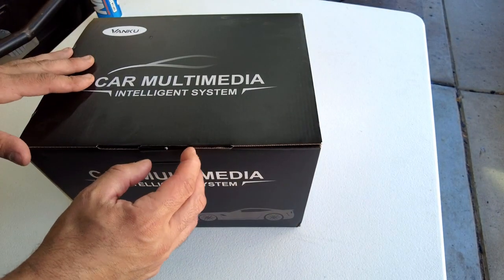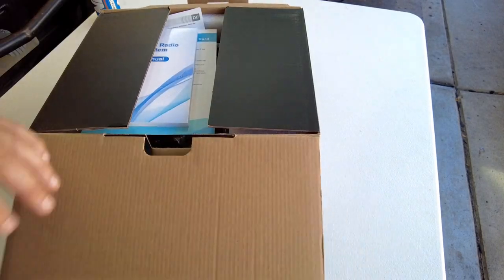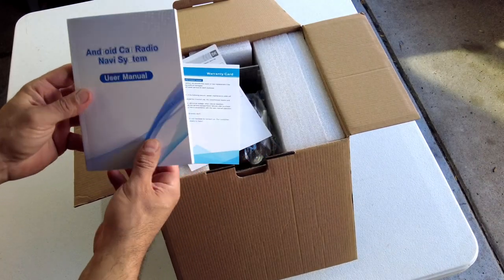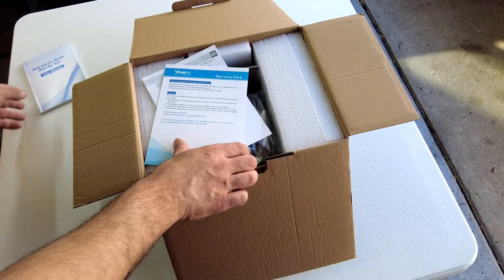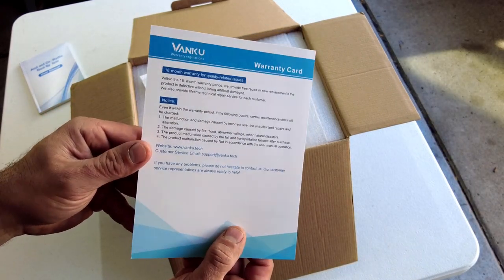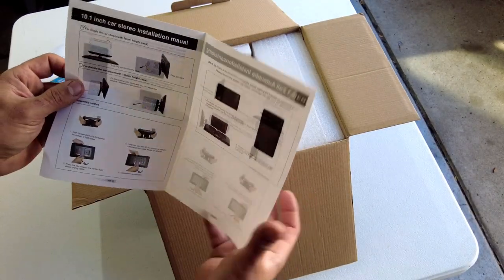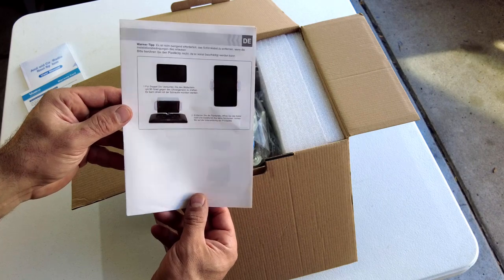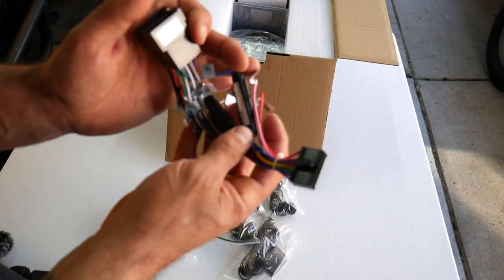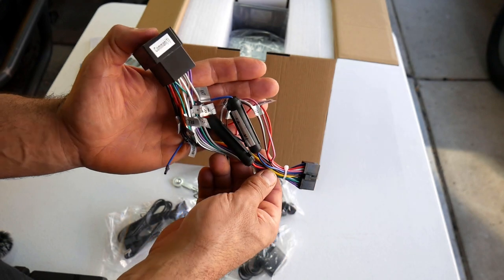Let's go ahead and open up the box and see what's inside. The first thing we see when we open up the box is your user manual, your warranty card, and this looks like a quick installation guide. Also included is your wiring harness — it looks like it's an ISO style wire harness.